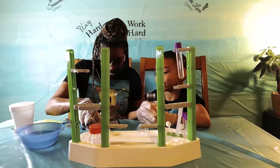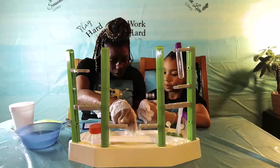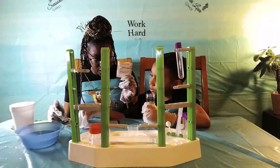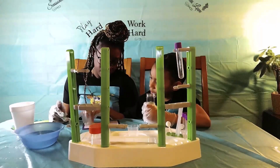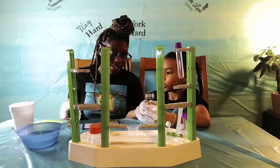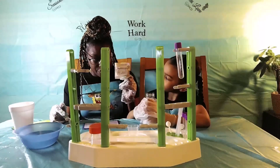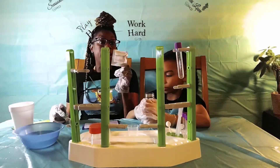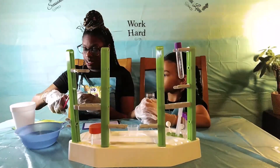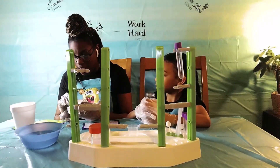Now what we need to do is with scissors — with scissors, you guys — we have to cut open the... This says: with scissors, cut open the bag of coloring tablets and take out one tablet. Let's do that, you guys. All right, cut it open, and let's take out one tablet.